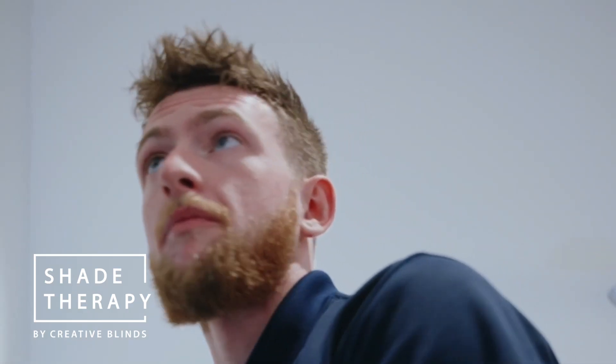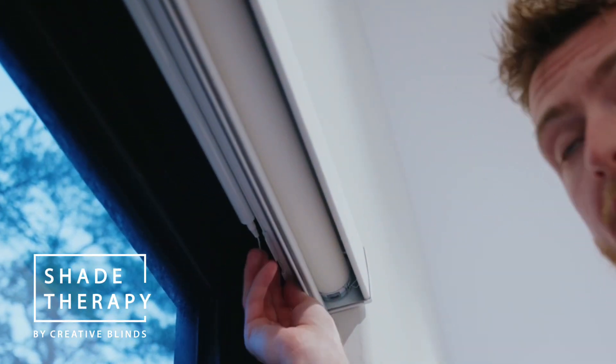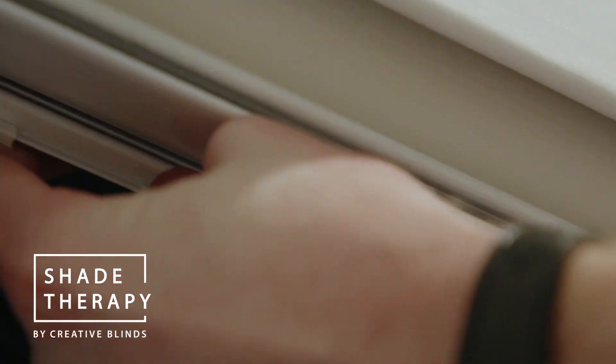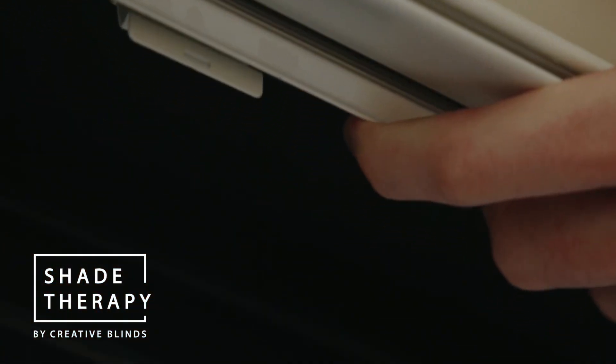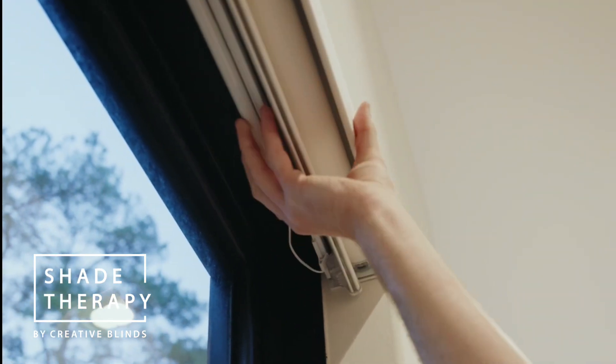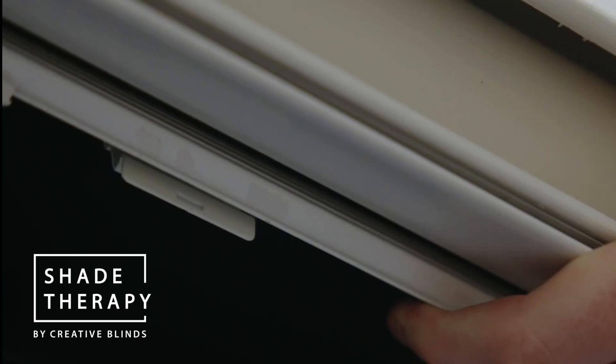Once the shade is all the way up, if you look at the bottom of the headrail you'll see two clips, one on each side. You can usually snap them off with your fingers, but it's always good to keep a flathead screwdriver handy just in case. Just pop out the clip on one side and then on the other side, and the shade will come right down.